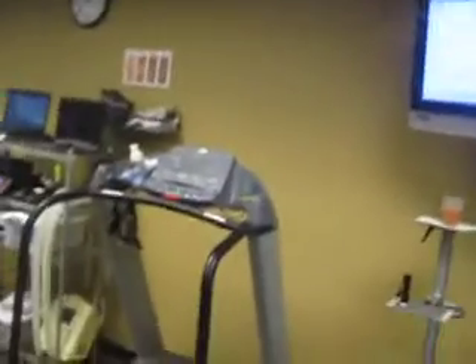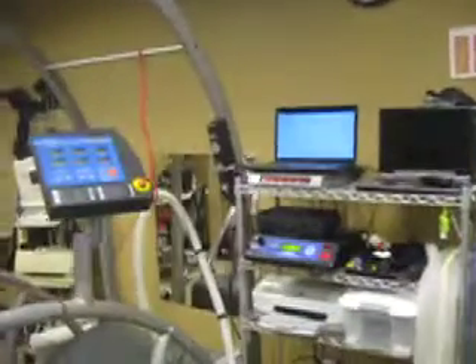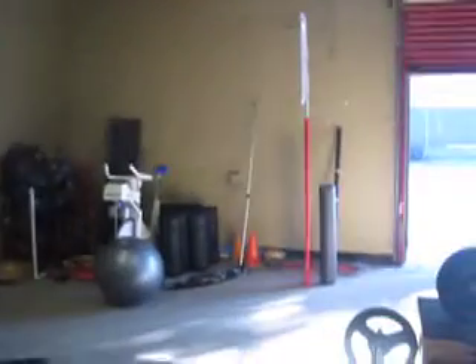It's a state-of-the-art facility. Here's the testing area. You'll get to see me on all this, and if you're just interested in the facility, they have a whole training center back here as well.